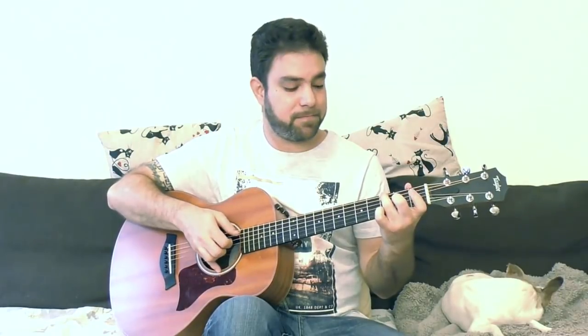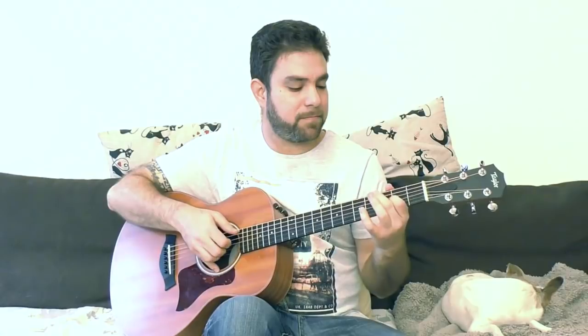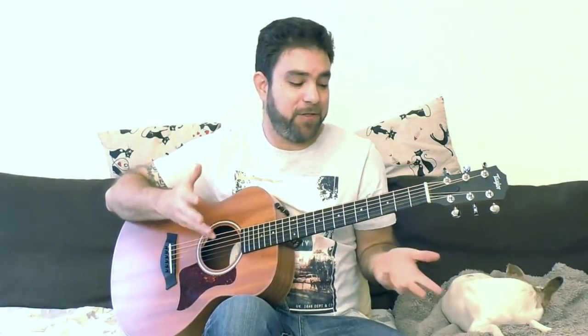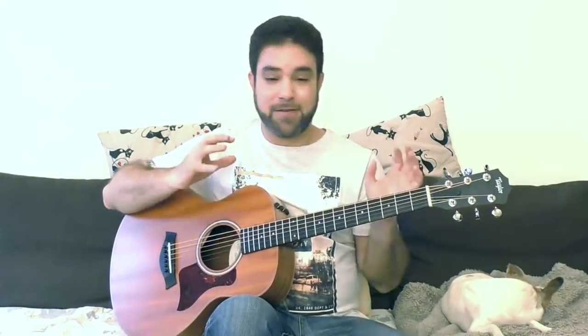Then you can do E minor and try the exact same thing. You see — you're playing the scale, but you don't even know the scale. You didn't even play the scale shape once. You just superimpose the chord notes from the rest of the chords in the scale.